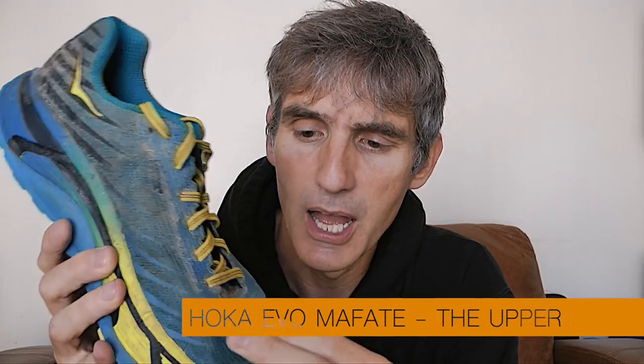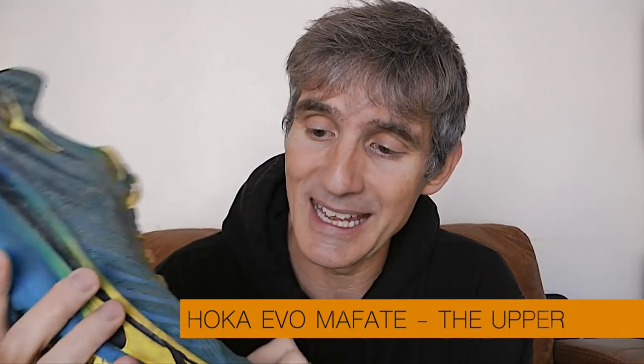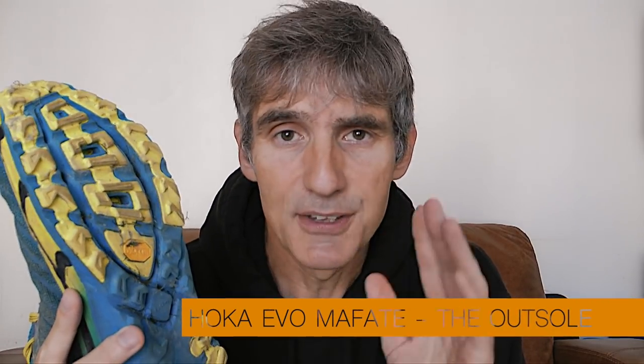The upper is a Kevlar mesh material. It feels very durable and over 150 miles it hasn't ripped anywhere at all, as far as I can see. So it seems after 150 miles that it is a good, solid, strong material — and it feels very comfortable as well on the upper foot.